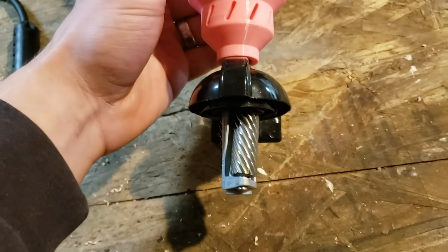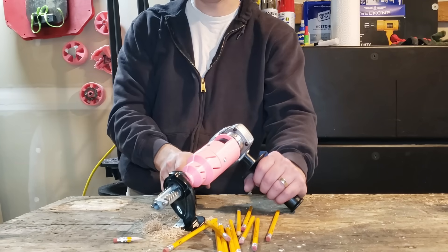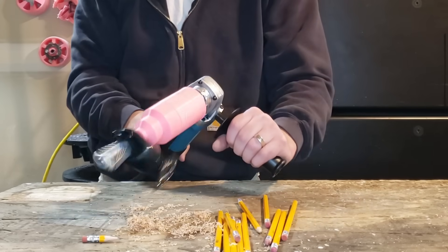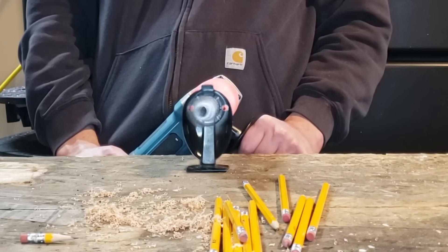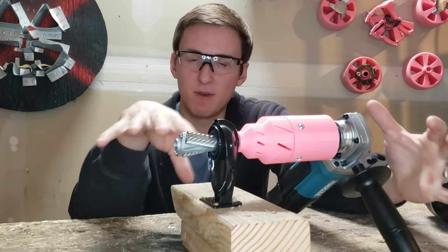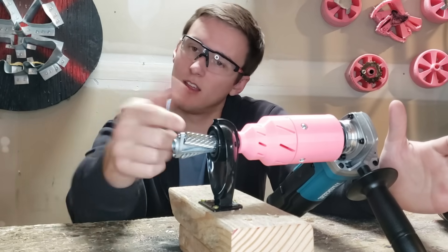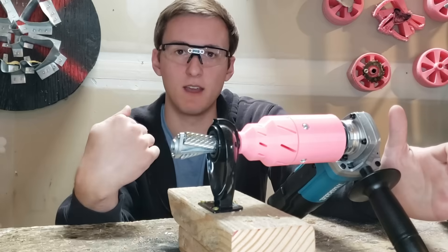I then just made a 3D printed adapter for it to connect to the Xacto sharpener, and now I've got an 11,000 RPM pencil munchin' mama. Let's see if this bad boy works. That is quite terrifying. Now because the grinder is rotating clockwise, if this does come apart and flies out, it should rotate directly into me.